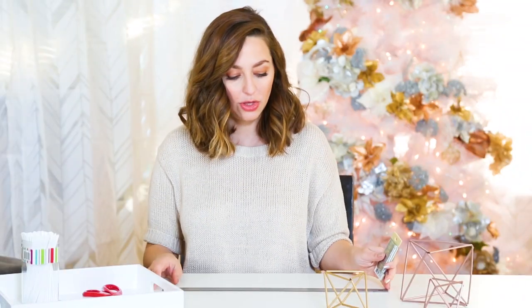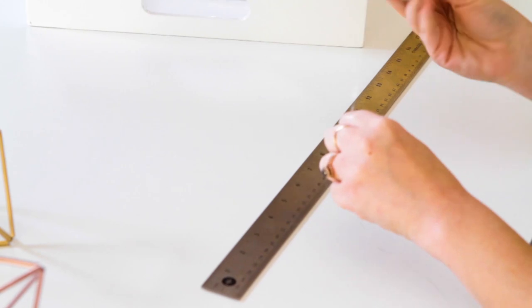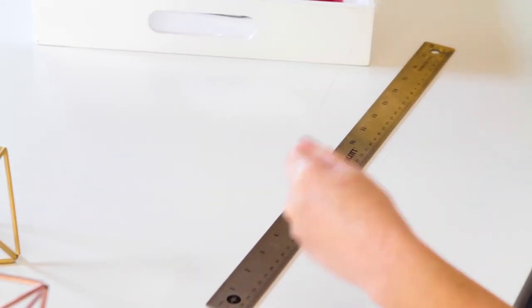The first step is to cut your wire. You want to err on the side of having too much wire because you'll need a lot. I'm going to use the entire length of my ruler times seven — just keep laying it out. Once you've gotten seven times your ruler length, you can cut it off with your wire cutters.